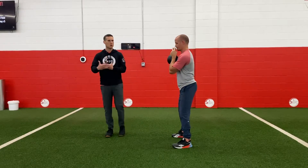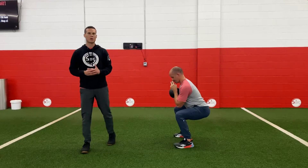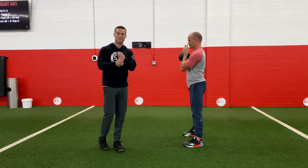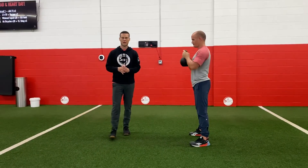Exhale to stand. Still working on great breathing, great control, but keeping those ribs tucked down — and now that low back is in a very strong, stable position. That's how you brace.